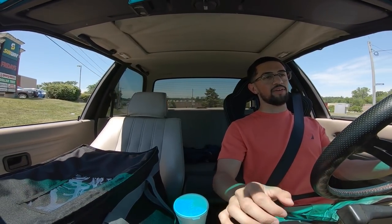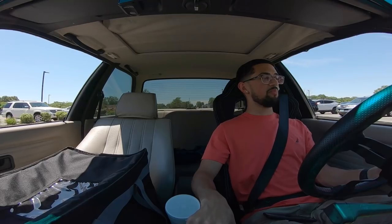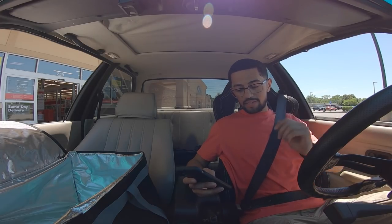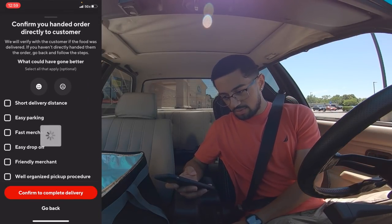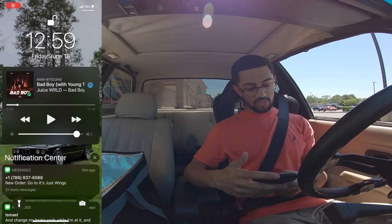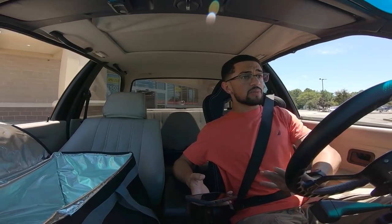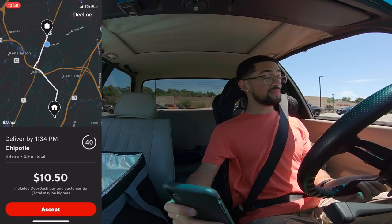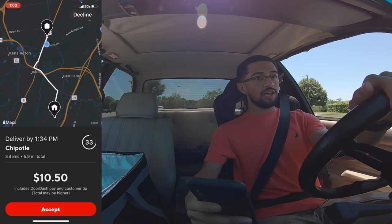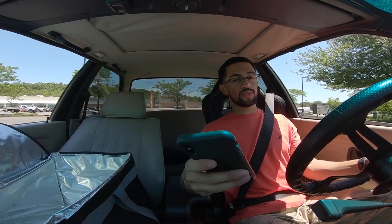I'm gonna park right in front, leave the car running, run in real quick, give the order, and be out fast. It was a matter of two seconds — went in, did the delivery, smiley face. Six dollars in 13 minutes — not bad. I got a Chipotle order for $10, I'm taking it, but I have a slight feeling they're gonna take forever because they're always understaffed. Shout out to everyone who works at Chipotle.